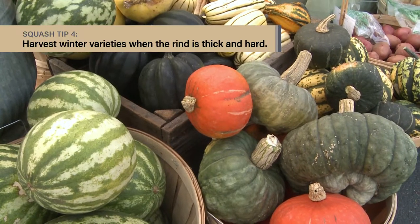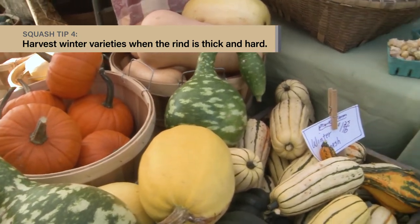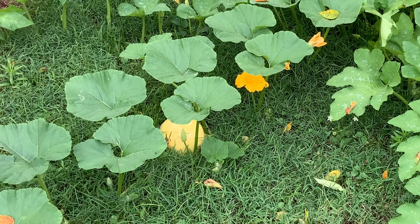Winter squash — such as spaghetti, acorn, butternut, and pumpkins — are harvested after the fruit has matured its seeds and the rinds have become thick and hard. These are usually not ready to pick until later in the summer, and they won't have much flavor if you pick them while they're too young.